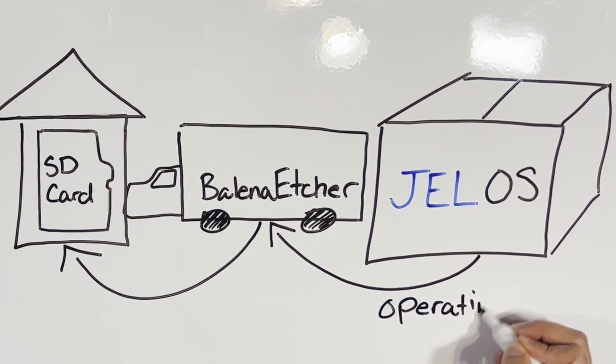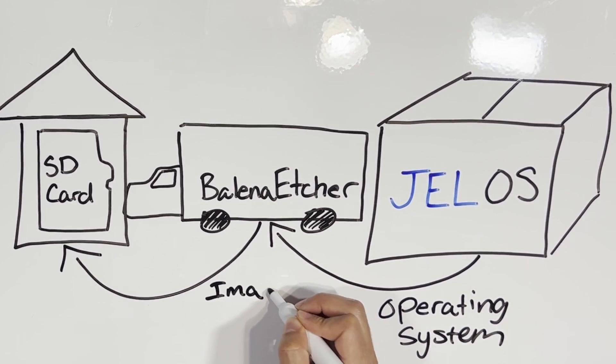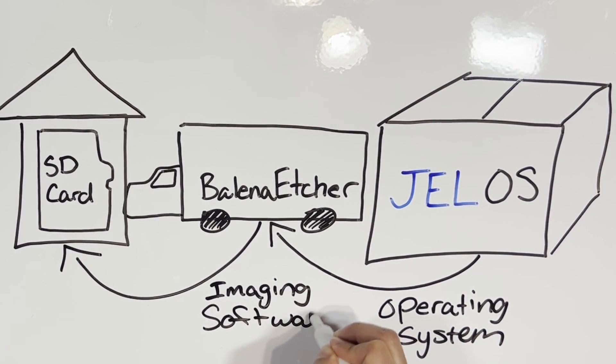Now that our truck is boxed up and ready to go — meaning our Balena Etcher software has selected the right .img file as well as the right SD card — we just click Start or Flash on Balena Etcher and let it take care of the rest, just like we sit back and let the movers take care of the move.